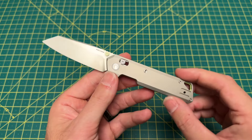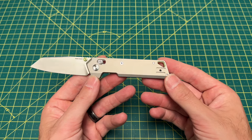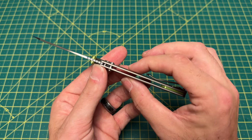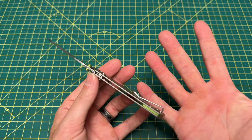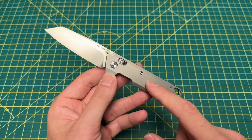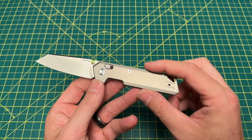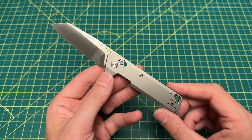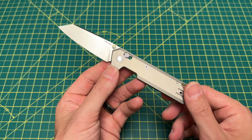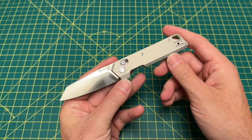with a blade style of a reverse tanto, a flat grind, a handle length coming in at 4.13 inches, and a handle thickness at also a staggeringly thin 279 thousandths. There is a knife that definitely can draw some very close comparisons to, and we'll talk about that later in the video. A handle material of titanium with a crossbar lock, left or right hand tip-up carry, designed by Yu Dong of Vosteed Knives,